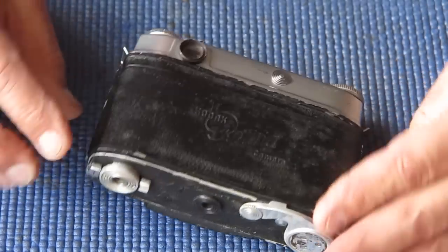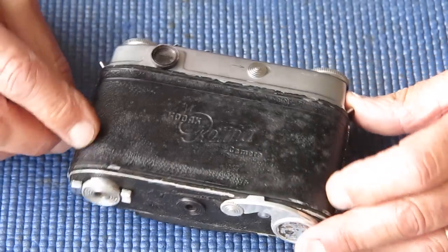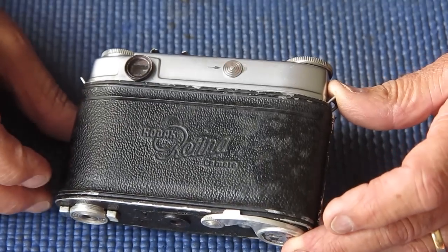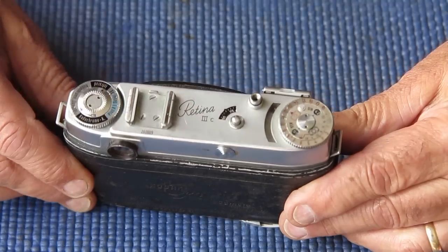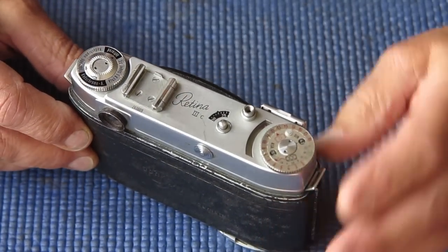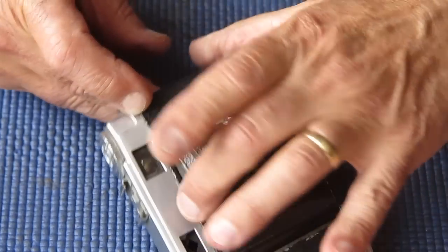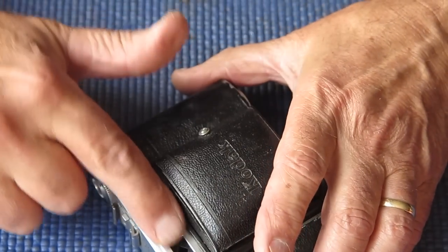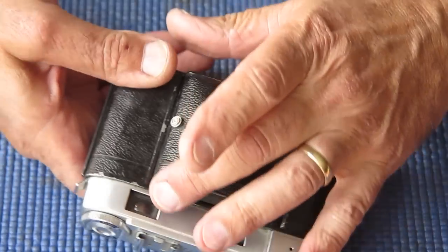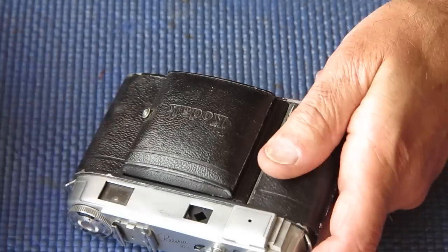It could just be someone's touched it with solvent on their hands. That'll certainly take the finish off it. It could be that somebody's applied something to this in the way of a finish and that's made it look patchy. The top cover doesn't look too bad. The top part of it's quite good. The front of the top cover's pushed in at this point. There's a faint scuff mark there, and the cover glass for the viewfinder lens and the rangefinder lens.